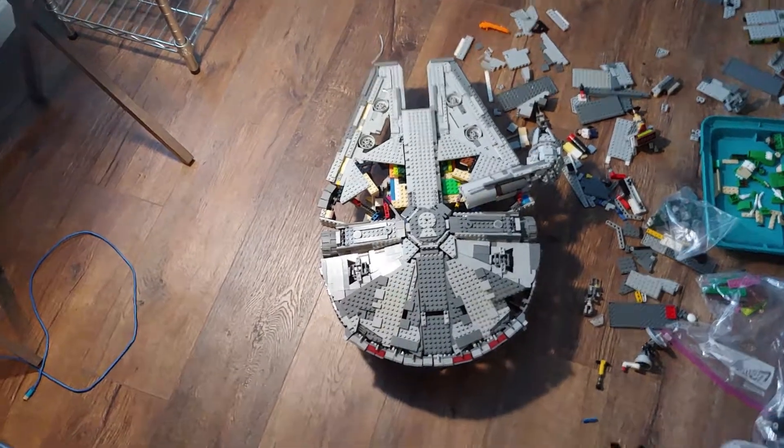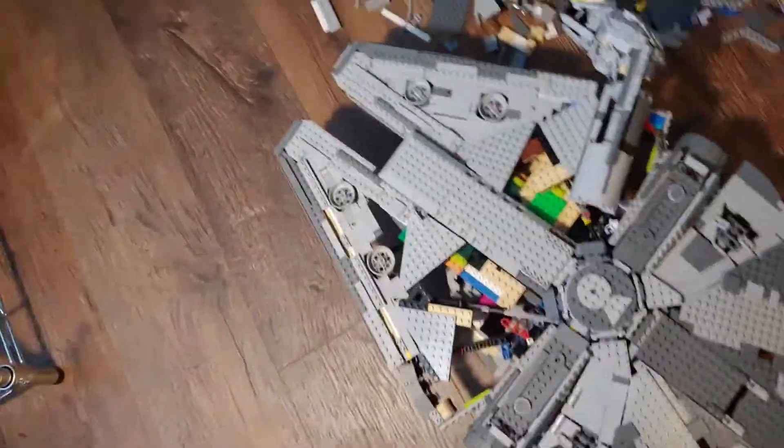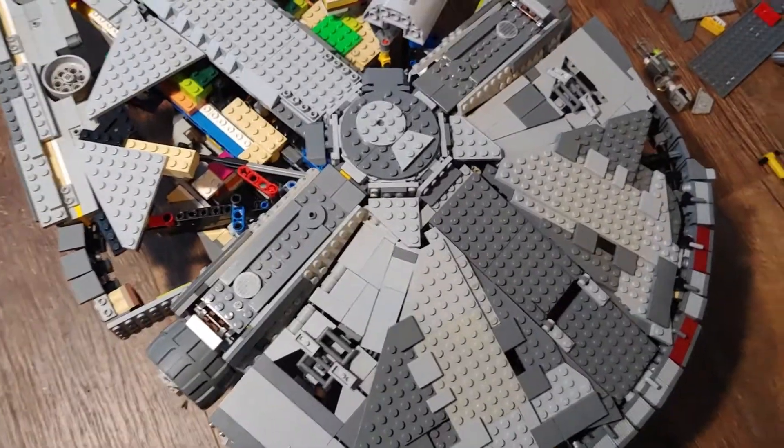Update on the build log or whatever, because I wanted to do a time lapse, but it's just too much moving around and stuff for me to situate cameras and get it all perfect, so I'm just going to do build updates.